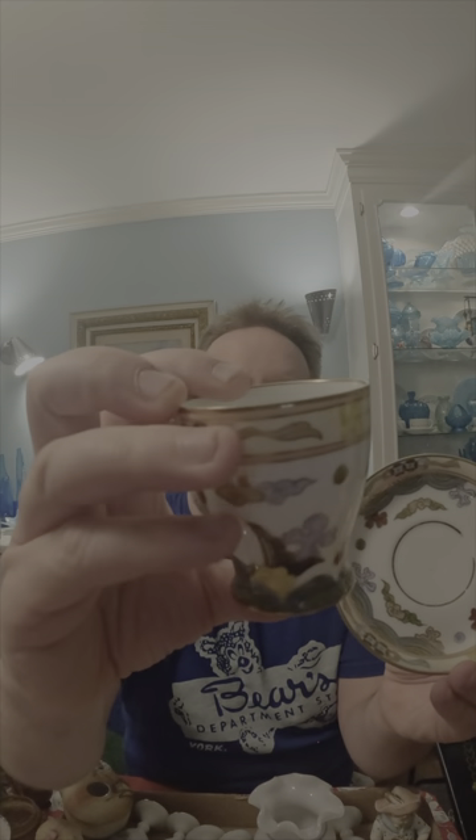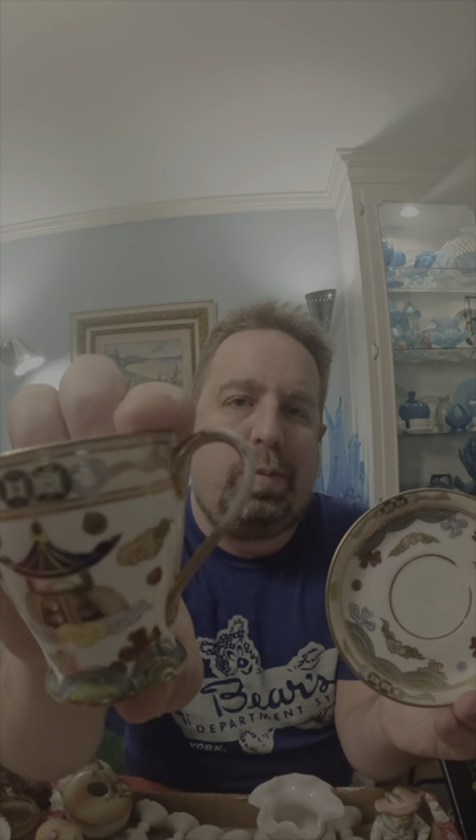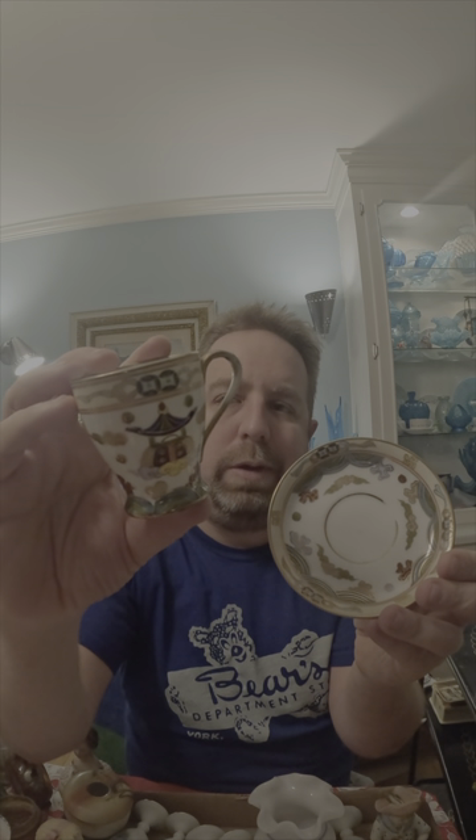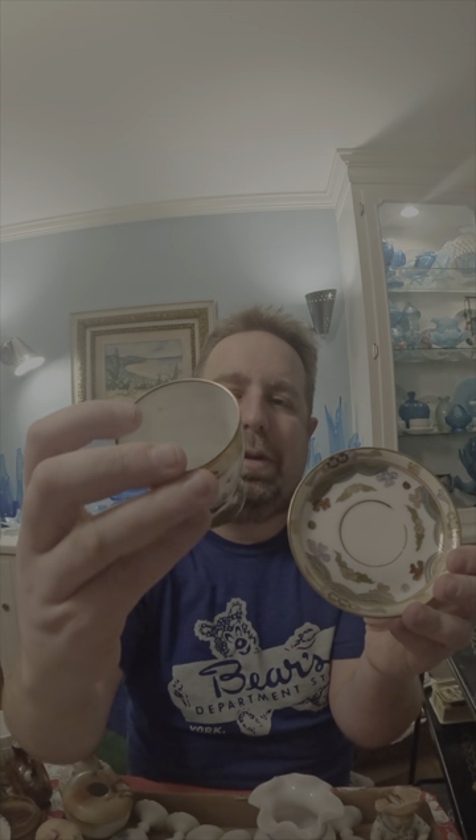Here is a really nice hand-painted Nippon cup and saucer — very Asian style. The handle has a little bit of gold loss but I think it's got a great design to it. I'll probably end up putting this on eBay just because it's got a good look to it.